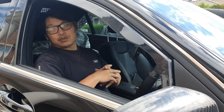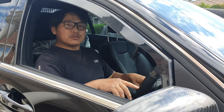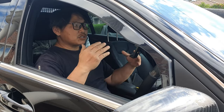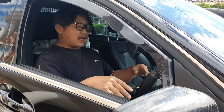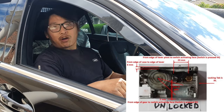Let me stress that you should only do this a limited number of times. Do not keep doing this for a month until you get it fixed. Only do this if you are in an emergency situation and you need to get back home. You should also only attempt this if your ESL has failed in the unlocked position.